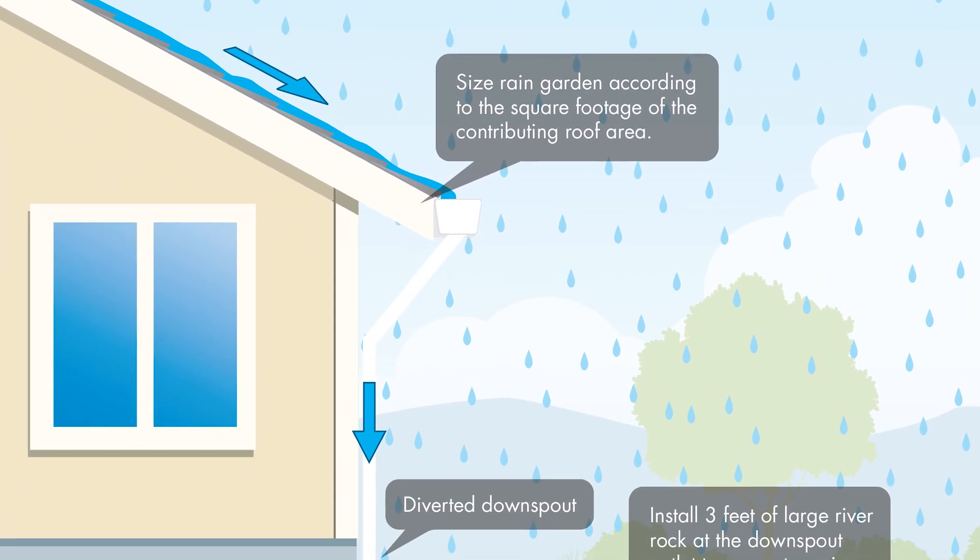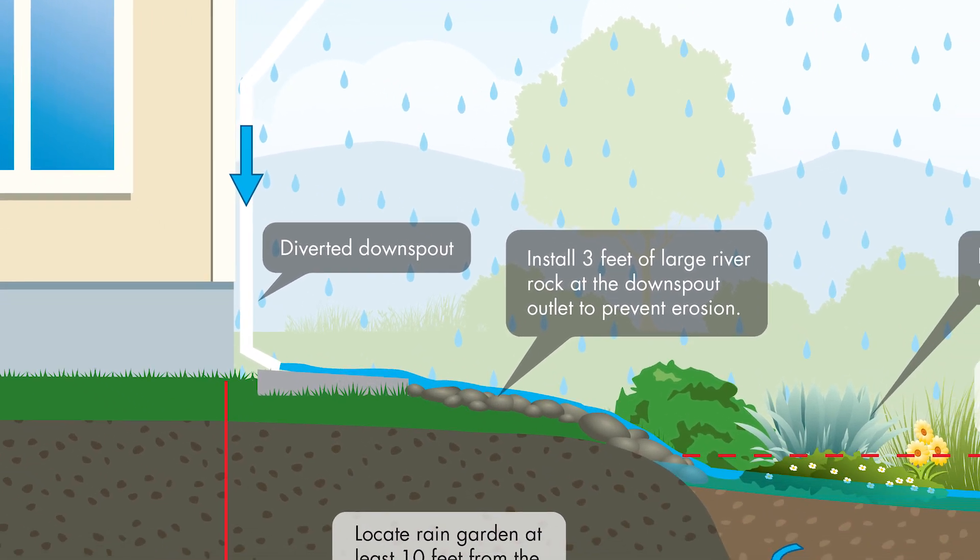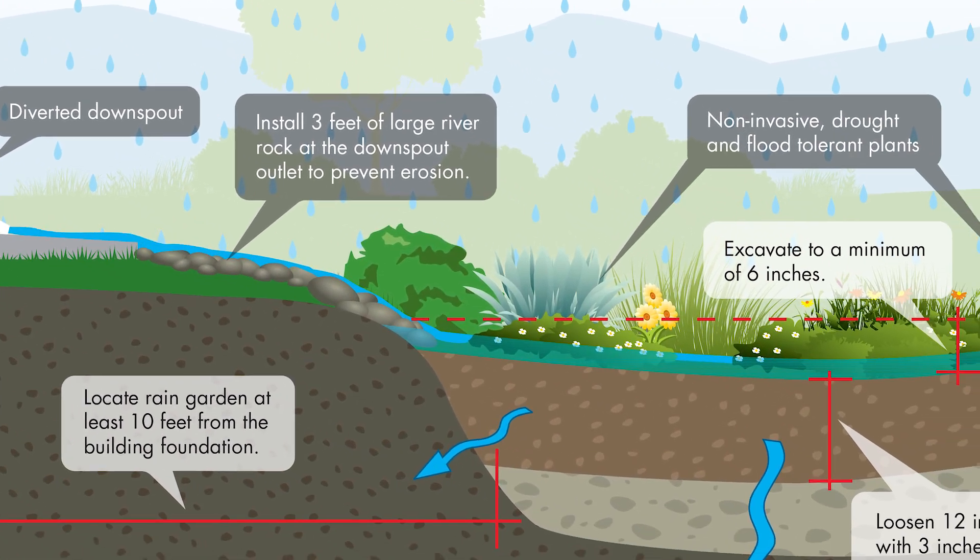Rain gardens are designed to capture water from the roof, direct it down through downspouts and into the landscape where it can percolate on site. As water is kept on site in a rain garden, it offers many benefits.